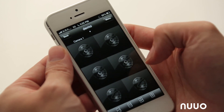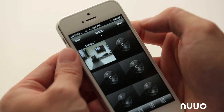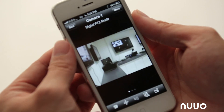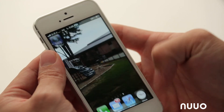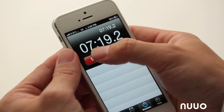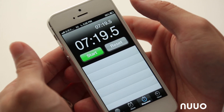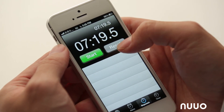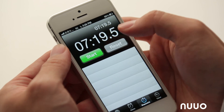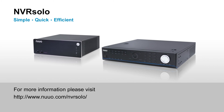We also demonstrated playback on the app. Checking the clock, the entire setup took about 7 minutes and 19 seconds — and we stopped during the video a few times, so typically you can keep this under 7 minutes. That is how long it takes to set up an NVR Solo from scratch. Thank you very much for watching.